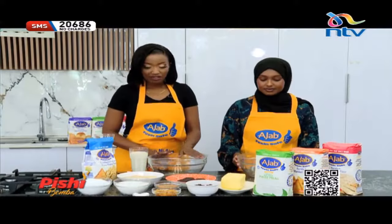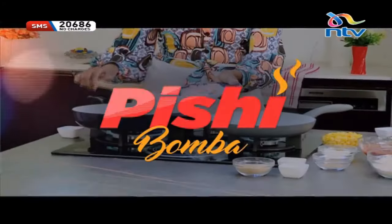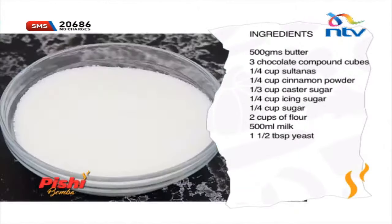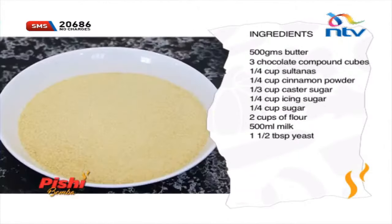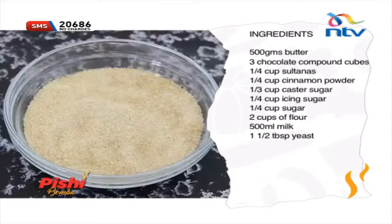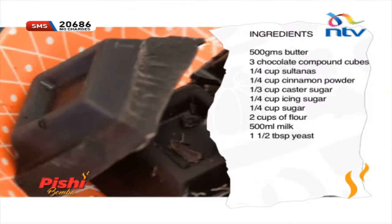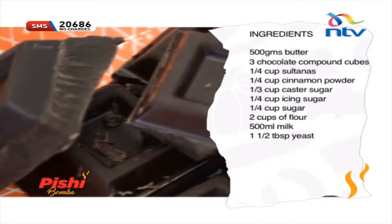Let me take you through the ingredients first. We have some butter, some chocolate, some sultanas, salt, cinnamon, caster sugar, icing sugar, regular sugar — there's a lot of sugar. Some Ajab flour and of course dark chocolate compounding chunks that we will be melting for the drizzle.